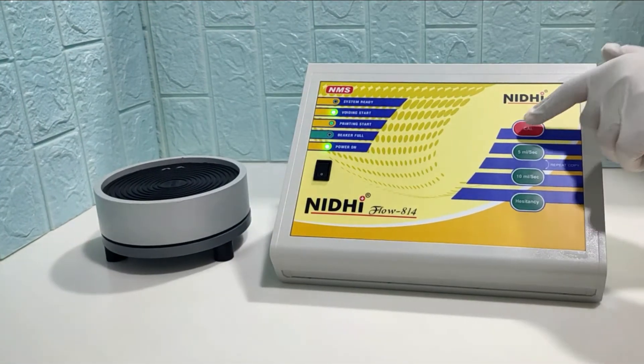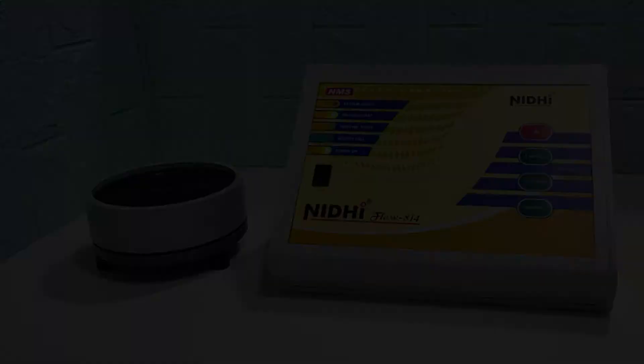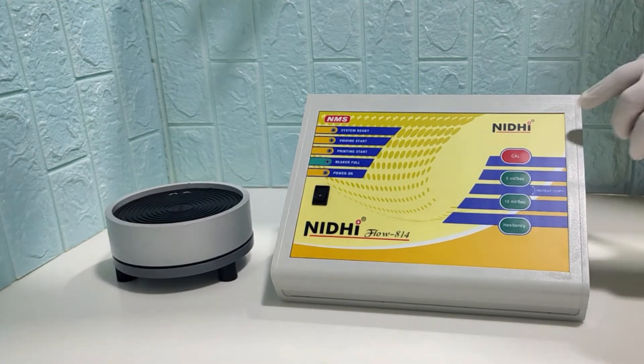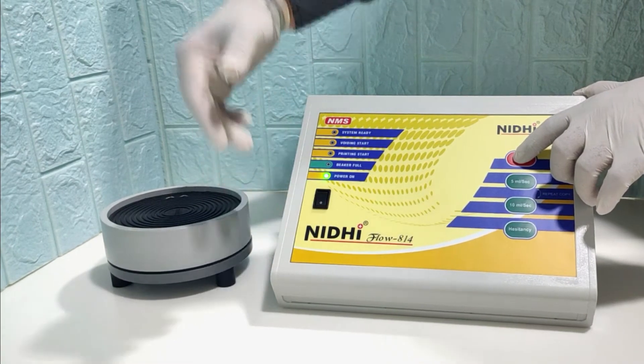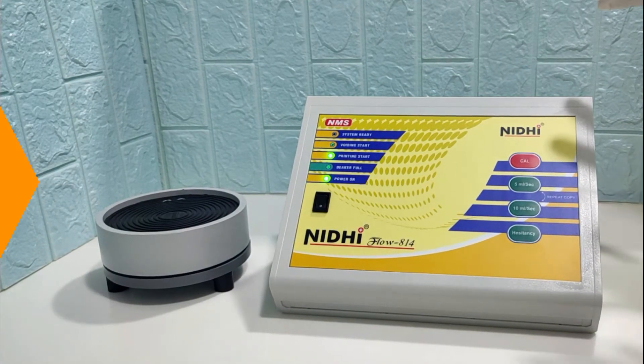Release the calibration switch once the voiding start LED glows. Make sure that you immediately release the calibration switch once the voiding start LED glows, otherwise the printing start LED will glow and we will have to restart the process.